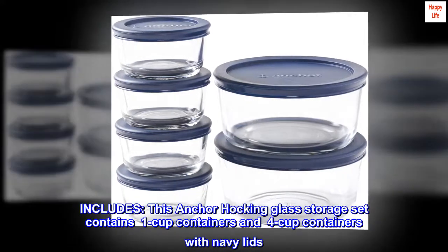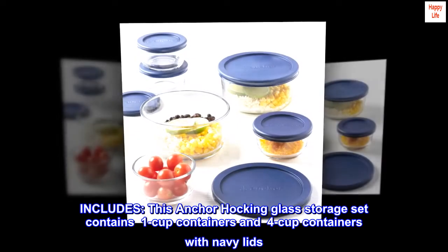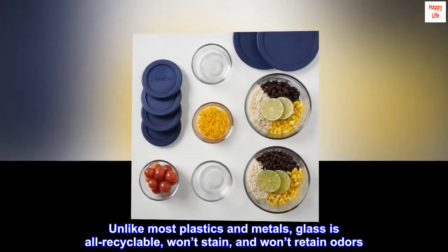This Anker Hocking glass storage set contains 1-cup containers and 4-cup containers with navy lids. Unlike most plastics and metals, glass is all recyclable, won't stain, and won't retain odors.